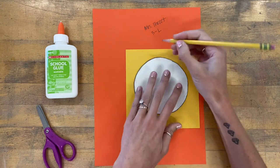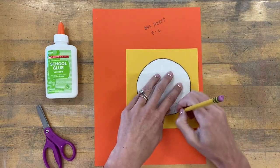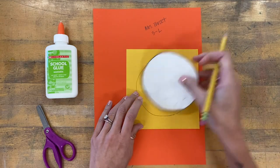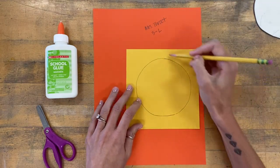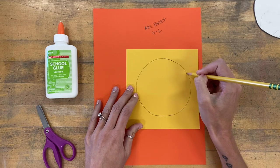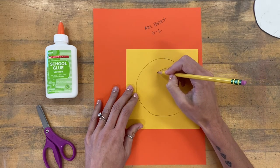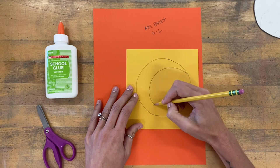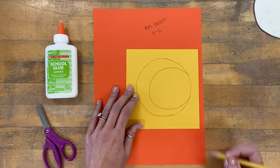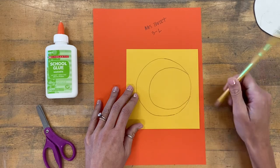The second thing you'll need to do is use a pencil to trace your circle for your full moon. If you'd like to make your full moon a crescent moon instead, still trace the full circle, and then start with your pencil about right here and draw a carefully drawn C like that. Then you can just cut on that line instead — that's your choice to make.